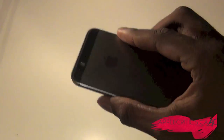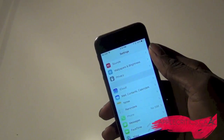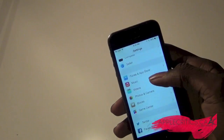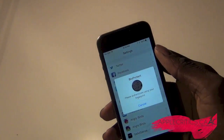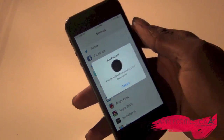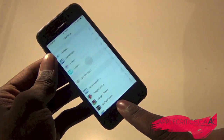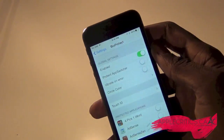Now what BioProtect allows your iPhone 5s to do is basically protect your apps with your fingerprint. So once I go into BioProtect, as you can see right here, it will make sure that you authenticate your fingerprint just like so. To get into it, I have to do this, and then you'll see that I'm in BioProtect.